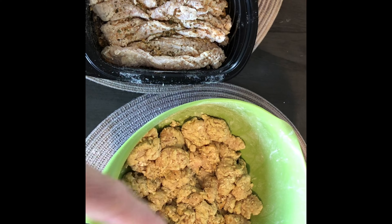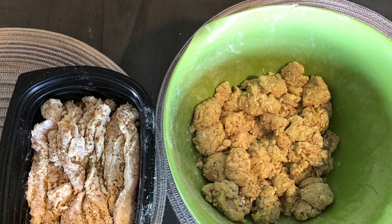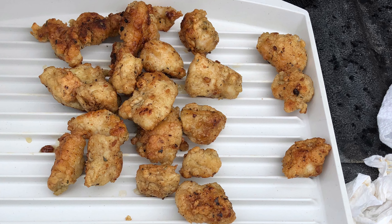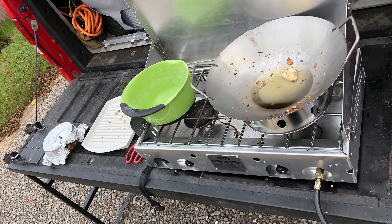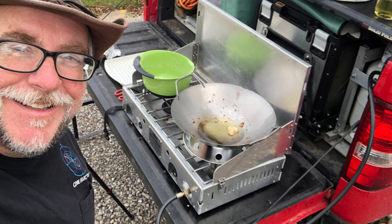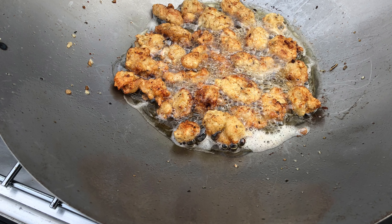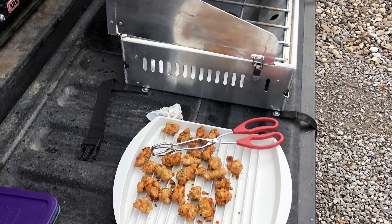For the chicken balls and chicken fingers, the first thing you want to do is cube up your chicken, throw them in an egg wash batter, toss them, and then put them in flour. Keep repeating this and they'll stick right to it. Then get a little peanut oil, throw it in your wok, and deep fry them — they turn out fantastic.